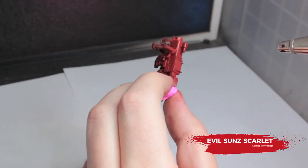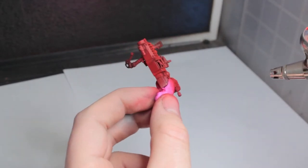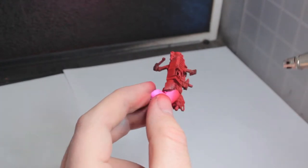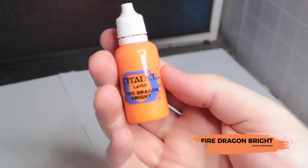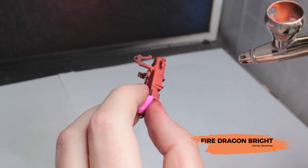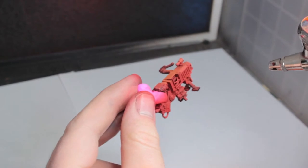Next we're going to use Evil Sun Scarlet for a zenithal highlight. Now we're going to do our last highlight with Fire Dragon Bright. If you make any mistakes or need to tidy anything up in the future, you can repeat this same process with a brush just using glazes instead of an airbrush.